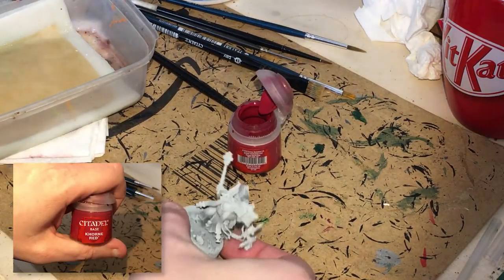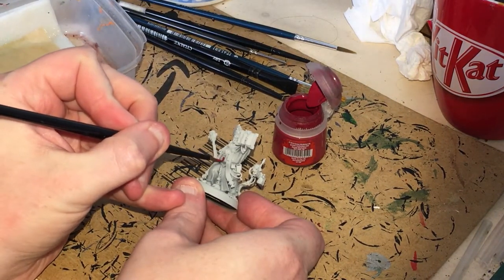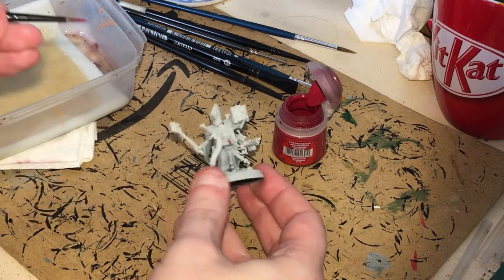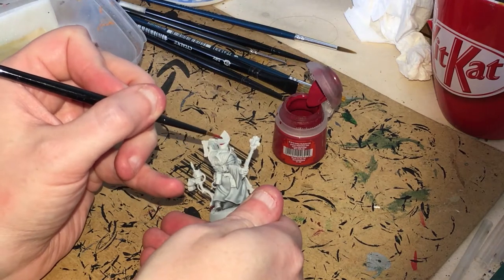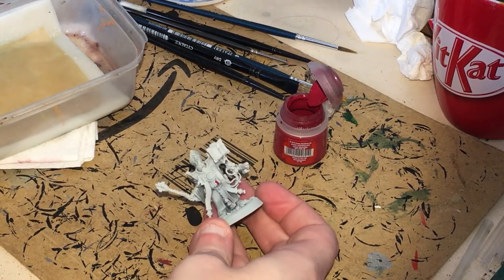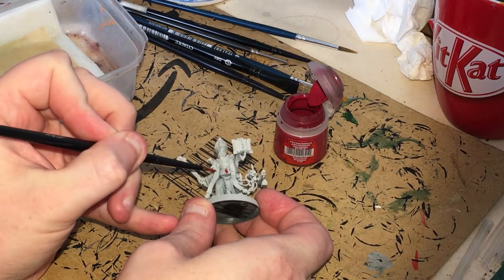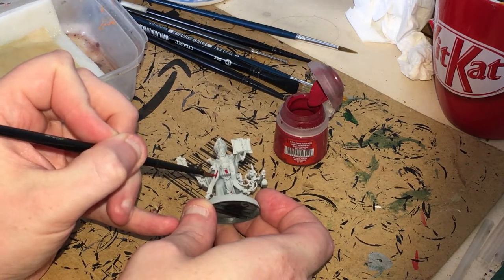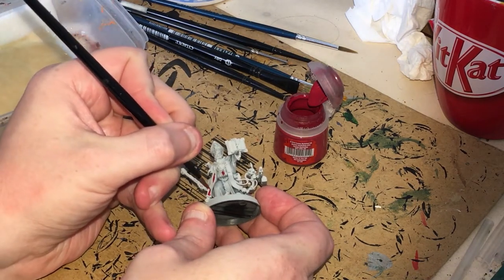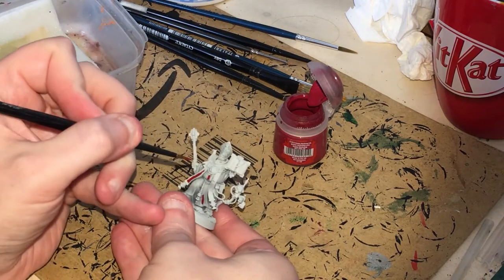What we're putting on next is some Corn Red, and we're going to be putting that just on this little section here in between. We're going to follow that up — I'm also going to put it on very carefully on the back. We're going to be painting the edges in an alternative color, so don't worry too much if you get it on the edge. Make sure your paint is nice and thin.